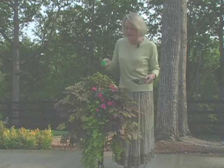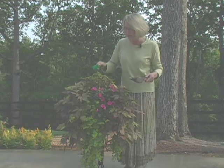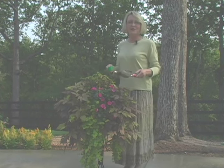Three or four months down the road, check to see if any of the leaves are yellowing. If so, apply more according to the package directions.